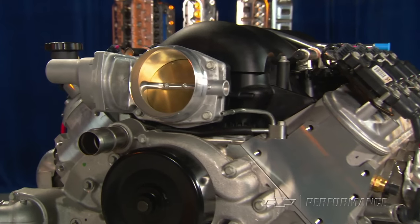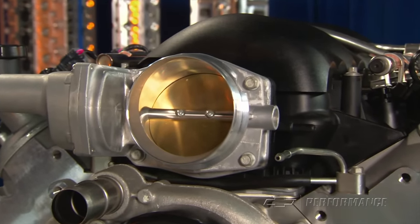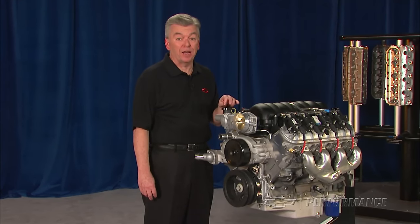For added durability, the Chevrolet Performance engineers complement the cam with high-rate valve springs. You'll need performance tuning to make the most of this engine in a late model GM vehicle.